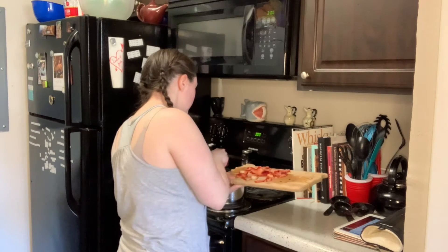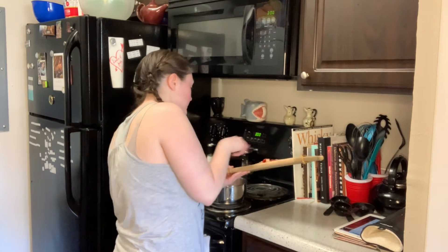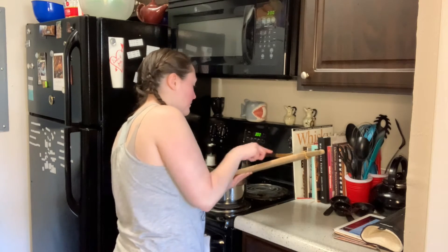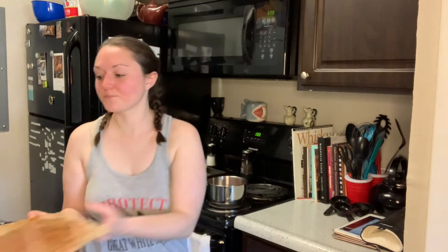I kind of mashed the strawberries up — the juices came out and they look a bit pulverized. That's what we're going with.